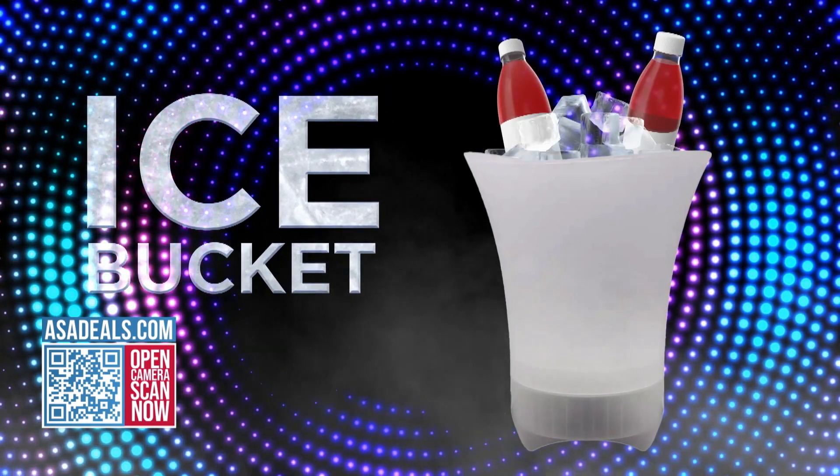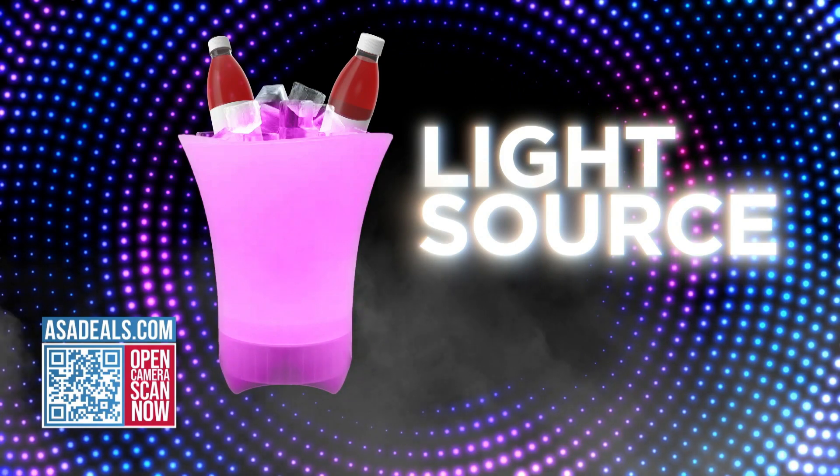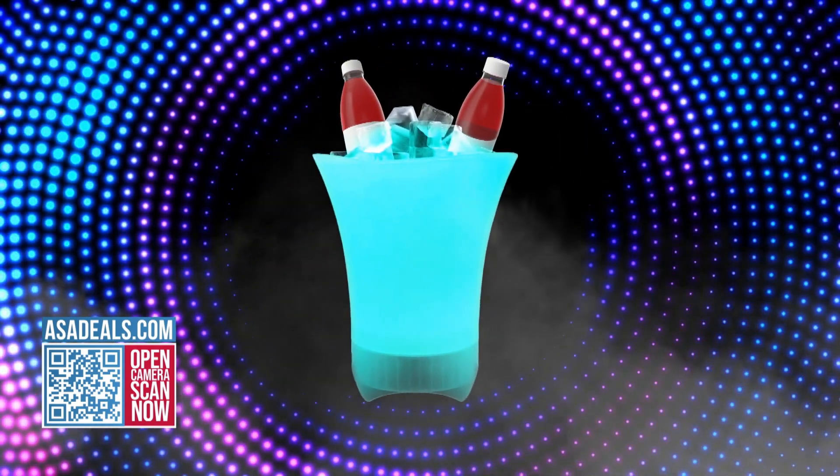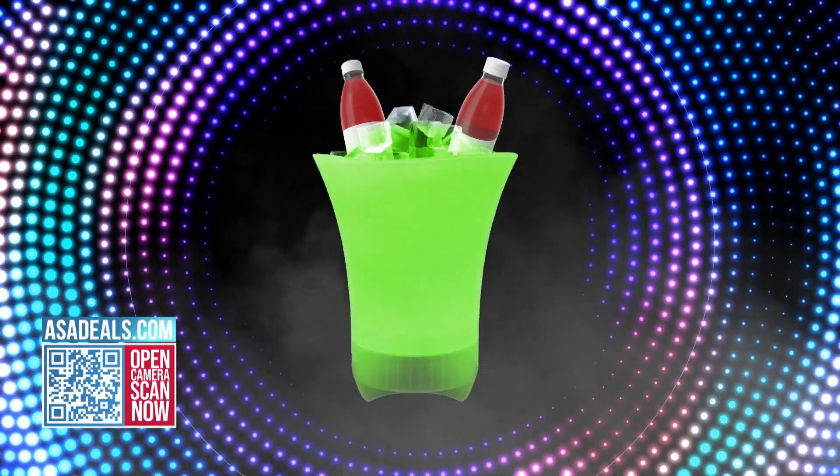It's an ice bucket, obviously. It's also a light source that changes colors, as you can see, and it's a Bluetooth speaker so you can stream all your favorite music with your phone. And it really sounds good.